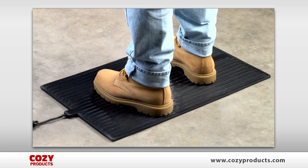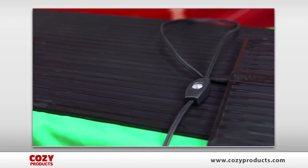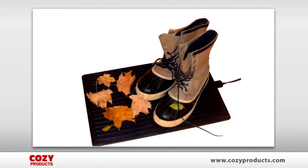There are two sizes. One is 14 inches by 21 inches. The super foot warmer measures 16 inches by 36 inches. Both mats sit right on the floor and provide comfort all winter long.